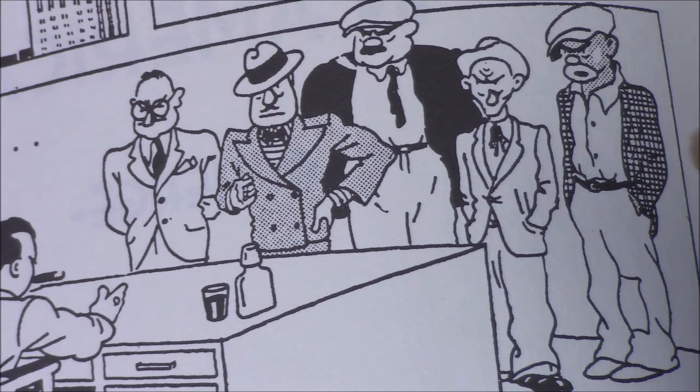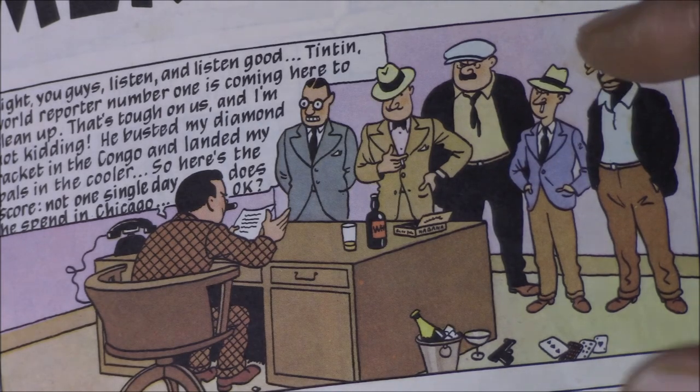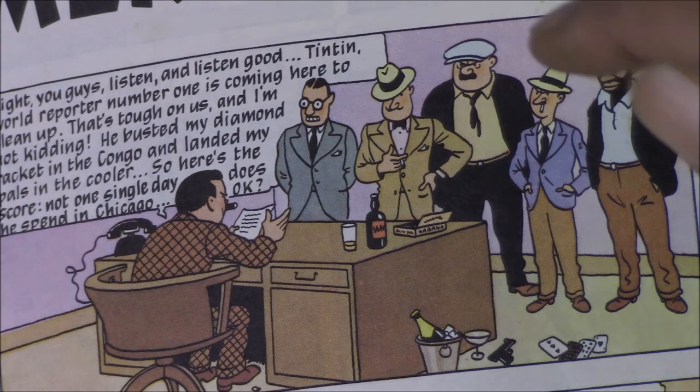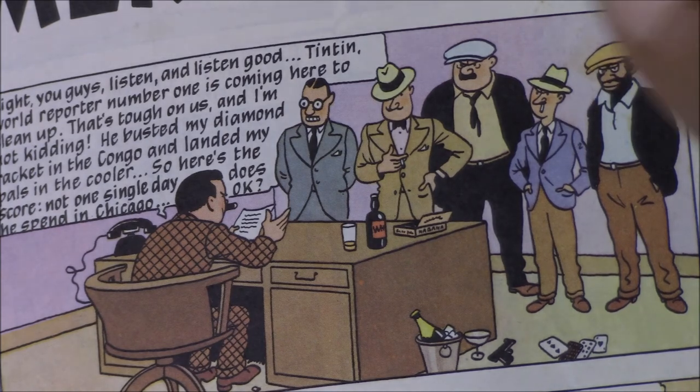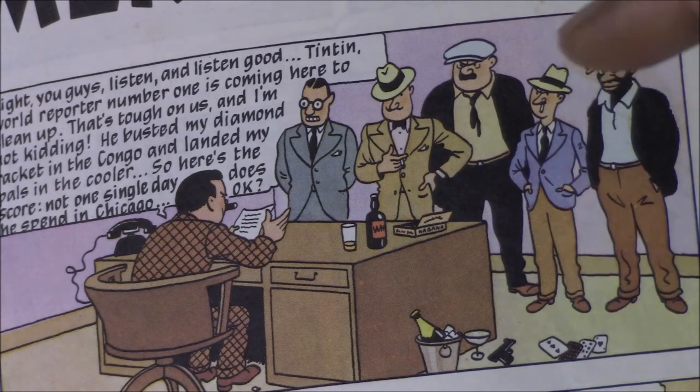Capone's gang includes one African American character represented with racial caricatures and exaggerated features, as was unfortunately prevalent at that time. In the redrawn version, you still have something that represents a caricature, but it's a little toned down — maybe not as offensive or problematic as the original image. This character continues to be black in both versions, though he never appears again. Interestingly, this is the only black character left in the redrawn version from the original.